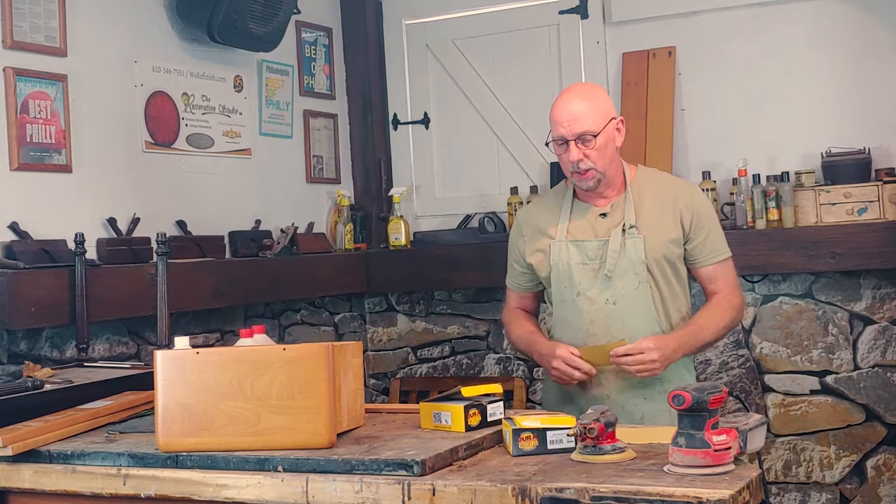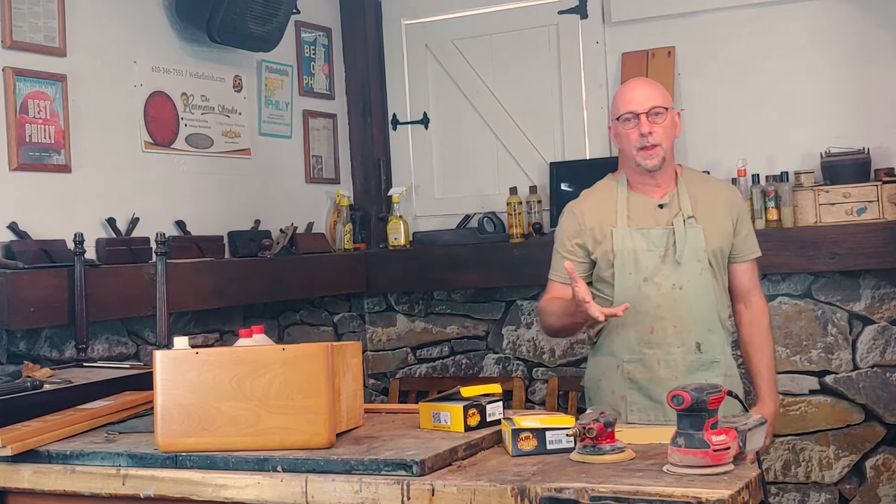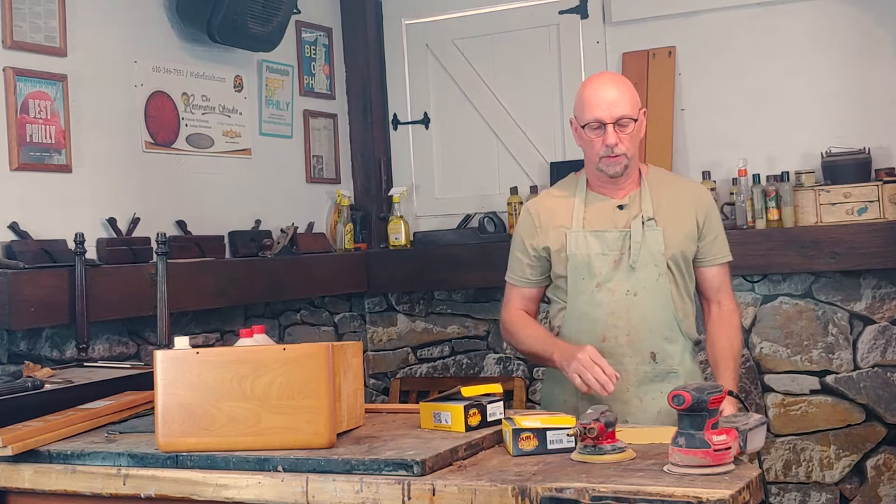So with sandpaper — what do you use? What grit? What kind of sandpaper? What kind of sanders? Let's start with sanders. You don't need to go out and spend a whole lot of money on a sander just to sand one or two pieces. Now if you do this for a living, that might be different — you might want to go out and get a good sander.